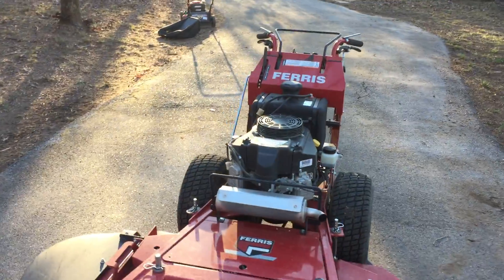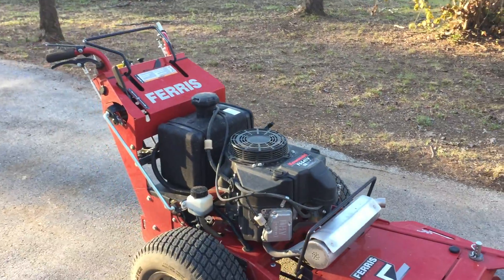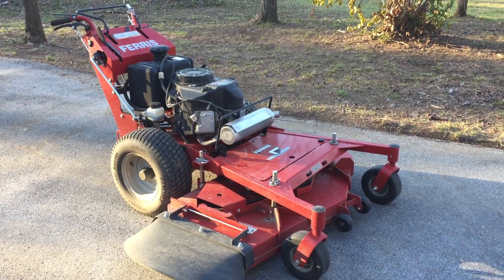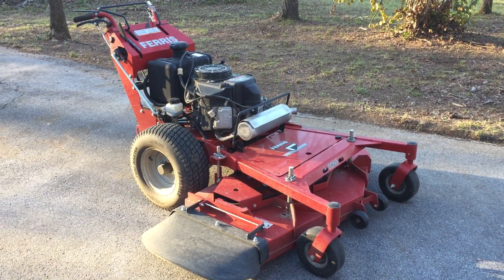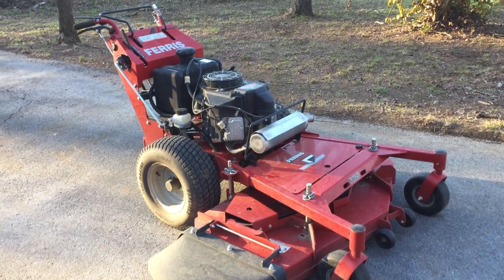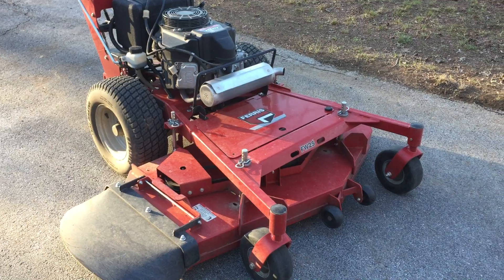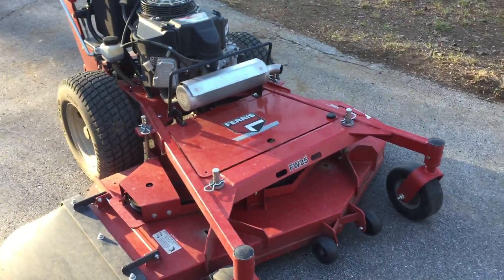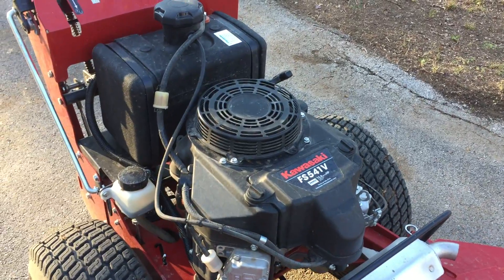I ended up getting mine from a dealership outside of Marietta, Georgia. Got a great deal on it — it was an overstock deal. They had a Craigslist ad that said 'hydraulic 52-inch mower for sale, contact for price,' and they listed the price but not the brand. So I went ahead and did that. I got the 52-inch deck with the smaller engine option, which is a 15-horsepower Kawasaki.